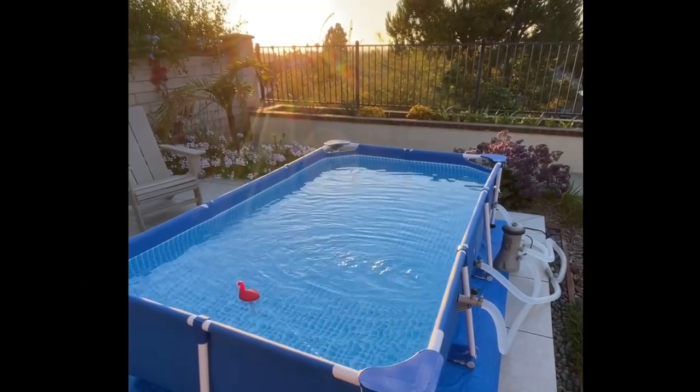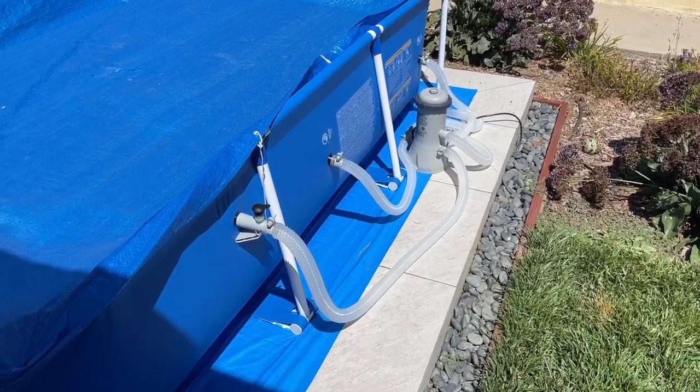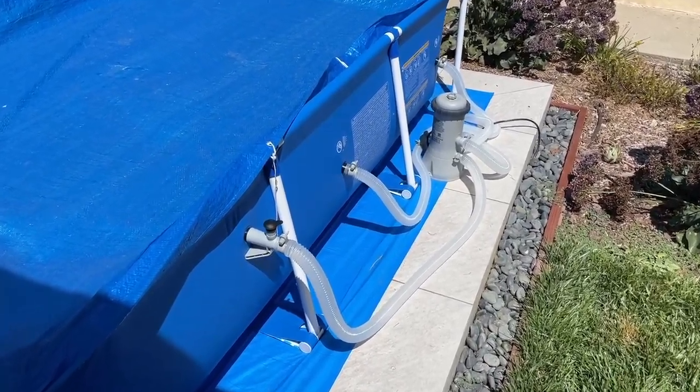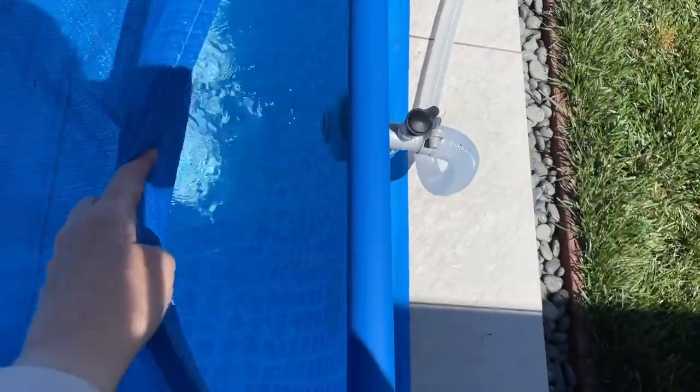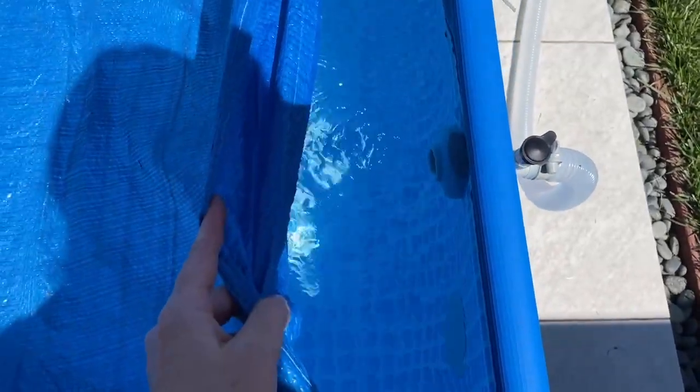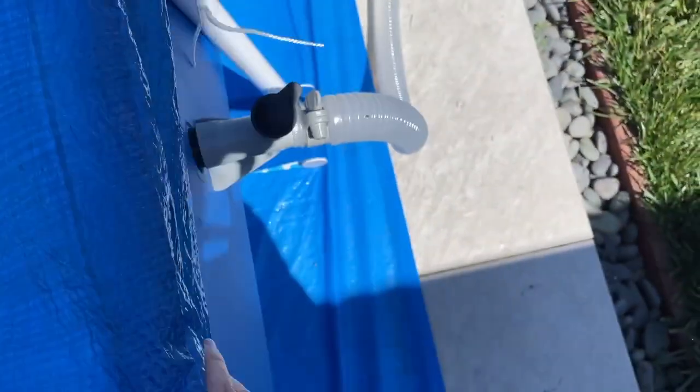Hey, I'm a first-time pool owner and I'm so glad that I got this Intex C1000. I have a 600-gallon small pool — it's about eight and a half feet by five and a half feet — and this filter pump has kept it clear and clean. The box comes with all the parts that you need to hook it up.